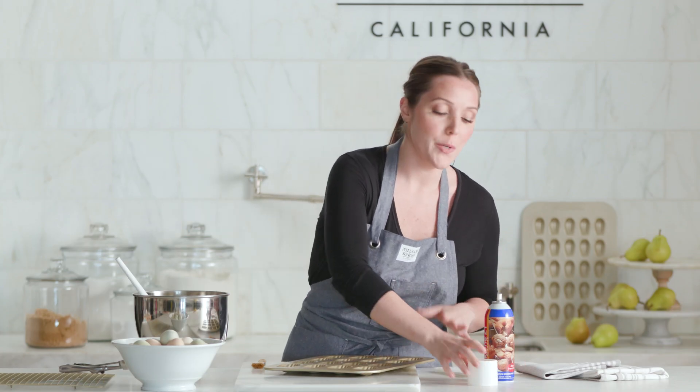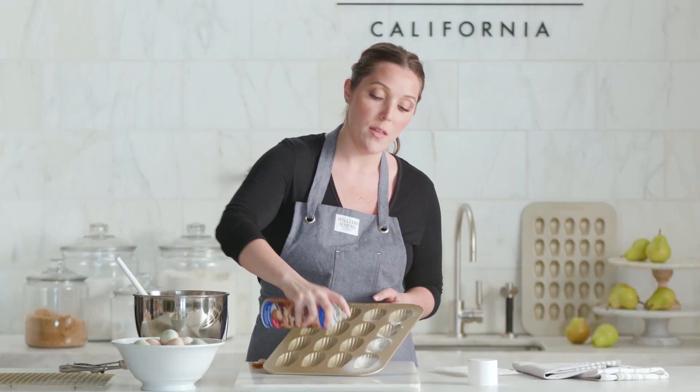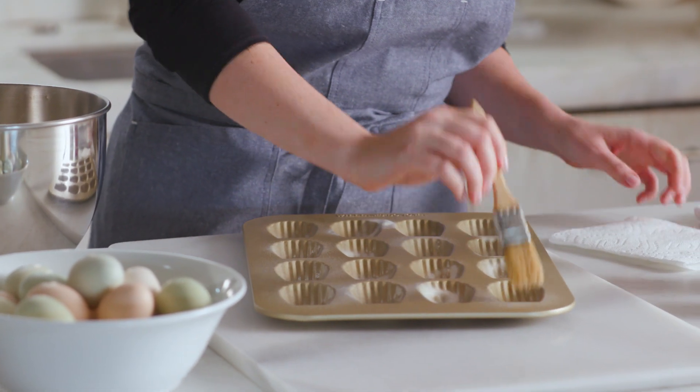I'm going to give my pan a quick spritz of baking spray. The ceramic-based Gold Touch already is super nonstick, but this will just make sure that the madeleines come out with that perfect detail when they come out of the oven. And I always like to use a pastry brush to just brush out the extra.